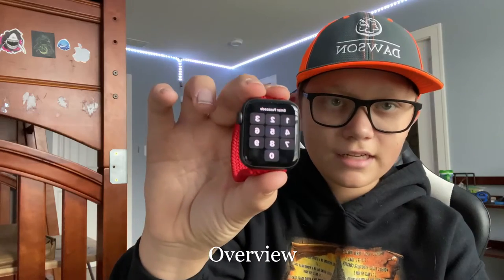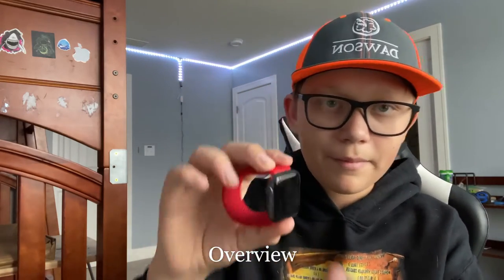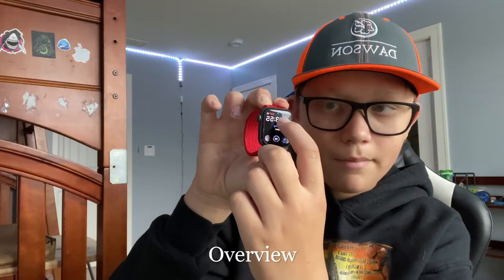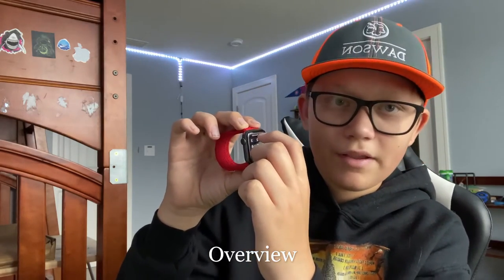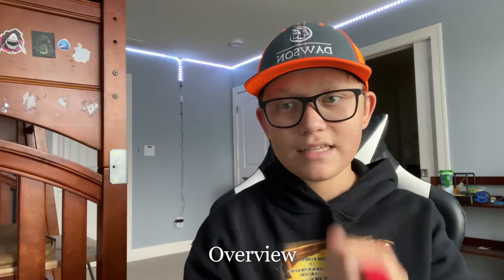The display is over 30% larger than the Series 3 — I mean the actual screen under the glass. On the Series 3 the screen stops partway across, but on the SE it goes much further. On the Series 7 it's almost full screen. It's also two times faster than the Series 3.